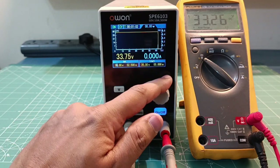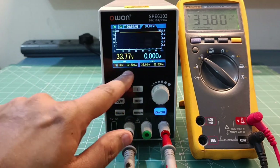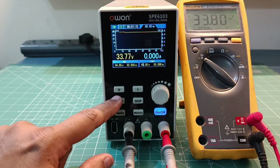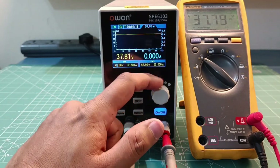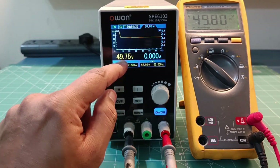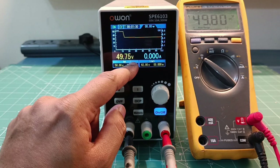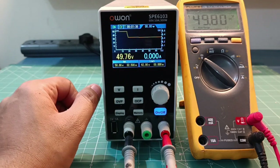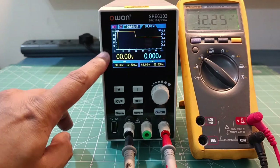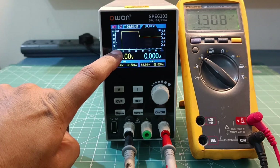Let us increase the voltage and see. My over-voltage protection is set for 35 volts, so it cannot go beyond that. Let's change it to maximum so we can increase to higher voltage - 50 volts. On the terminal it is showing 49.75 and the multimeter is showing 49.80, so it is within a couple of millivolts. When I make it off you can see in the graph the voltage becomes zero.